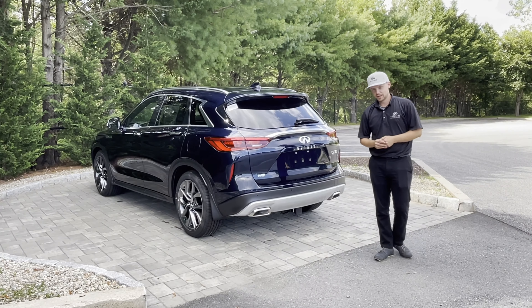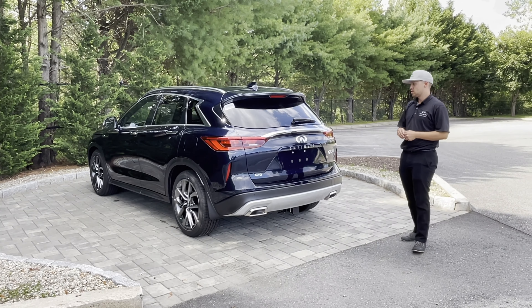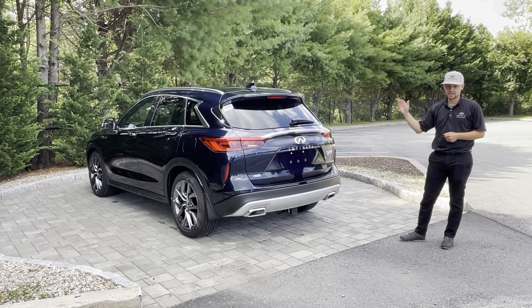Hi everyone, this is Josh from Infinity Warwick. For our first ever Tech Tuesday segment, we wanted to show off the 2021 Infinity QX50 and its motion activated tailgate.